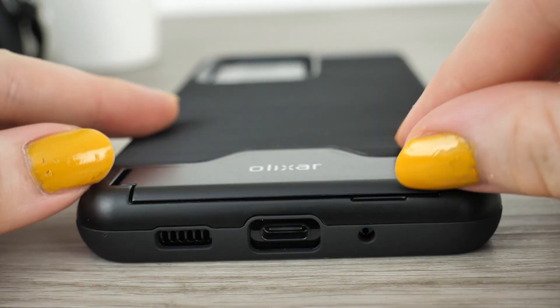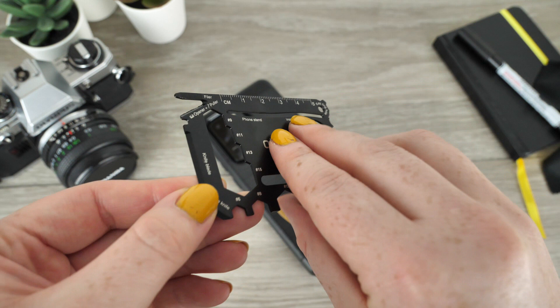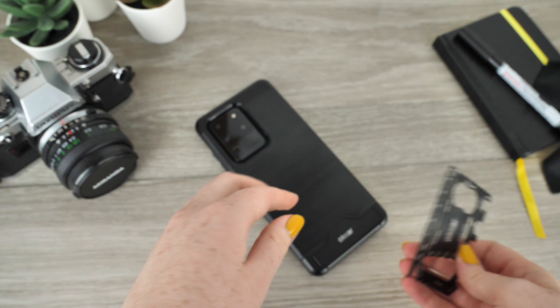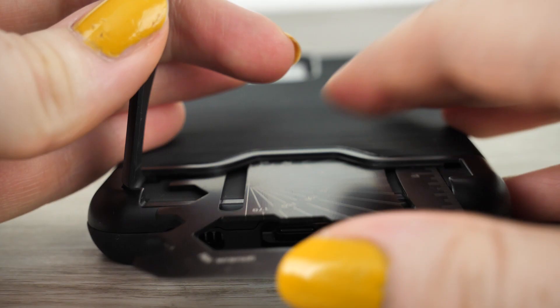The multi-tool holds a ruler, filer, screwdriver, bottle opener, can opener, cable peeler, protractor, phone stand, letter opener, puller, knife blade, side blade, saw blade, curing hole, butterfly wrench, and hex bolt wrenches in eight different sizes. All of these tools are compacted into something smaller than your bank card and can be carried with you at all times, all within your phone case and just for a small price.